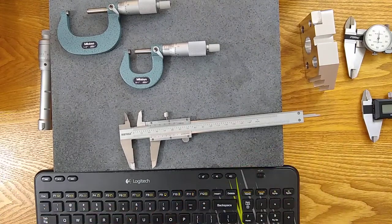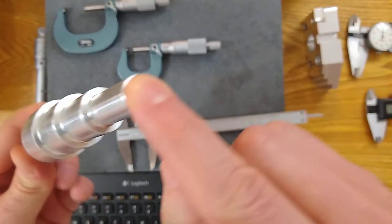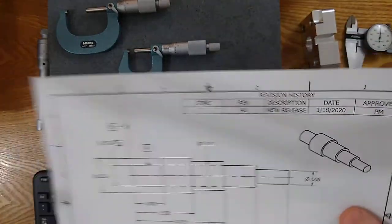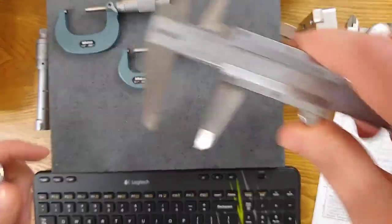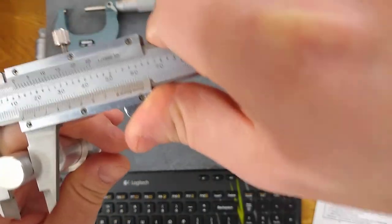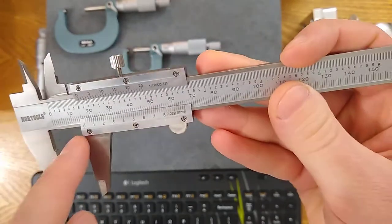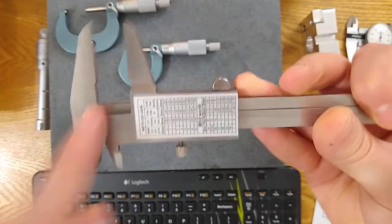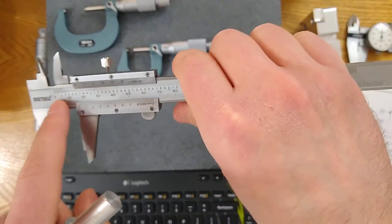Let's do a live example using the step shaft drawing, trying to measure the 0.508 diameter with a vernier scale caliper. This caliper is a metric-inch caliper — the bottom scale is metric, the top scale is inch, and either scale works for inside jaws, outside jaws, the depth jaw, and the depth bar. We're going to focus on the top inch scale.